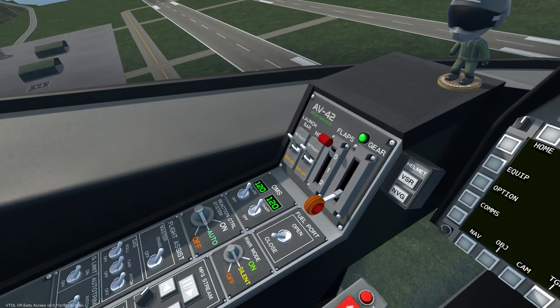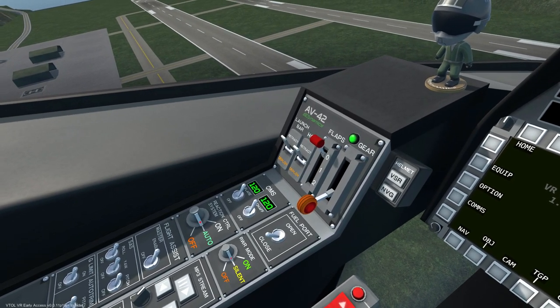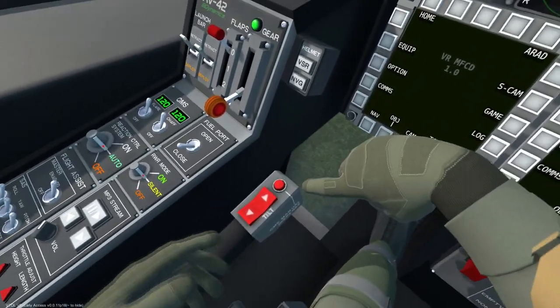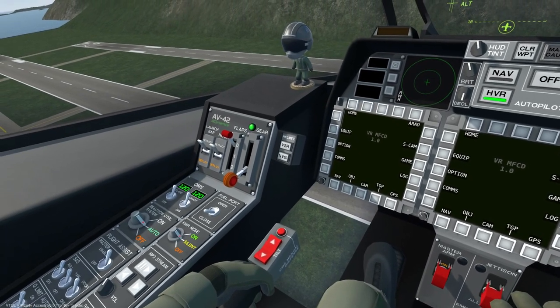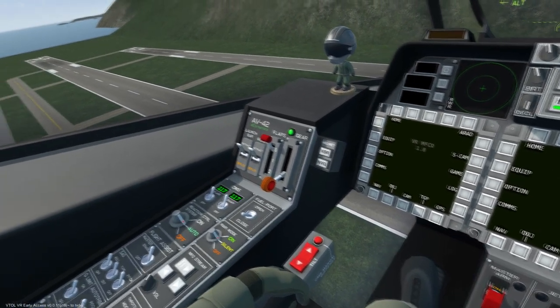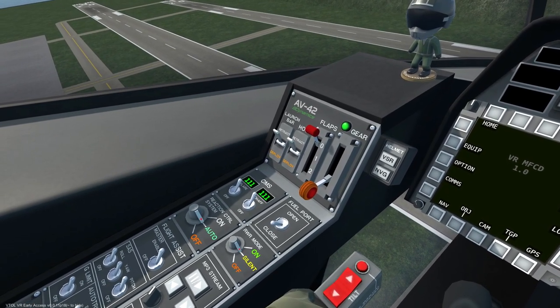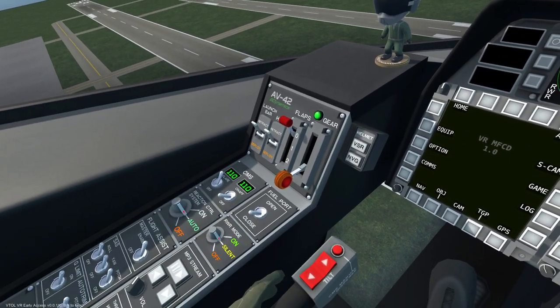However, CHAFF is not very effective against a missile that has already been launched. To deploy the selected countermeasures, press this button on the throttle by using the appropriate button on your motion controller. As we can see, both countermeasures are being used with each press of the button. Depending on the situation, each countermeasure can be toggled on or off with the appropriate switches.